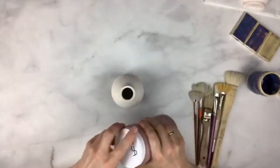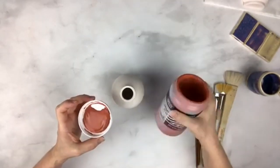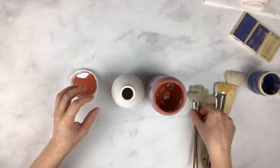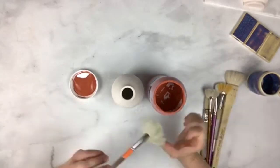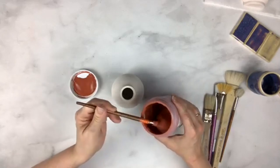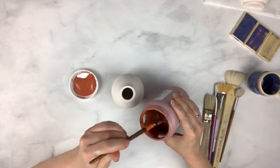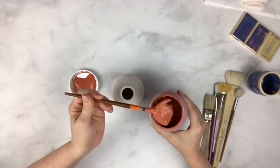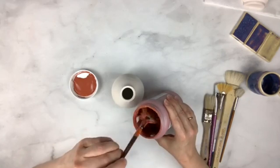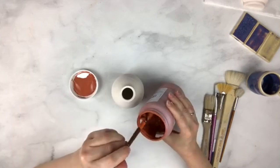When you open these glazes you will notice that they're pretty thick — almost like really thick yogurt, and that's how they're supposed to be. Do not thin them. Do not add water to these. It will create problems.